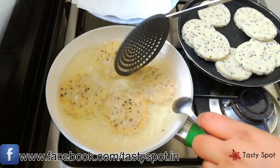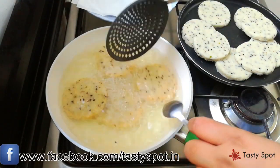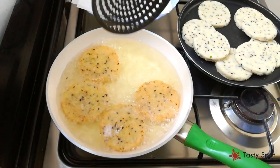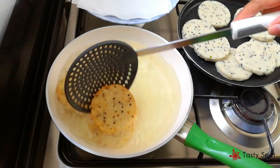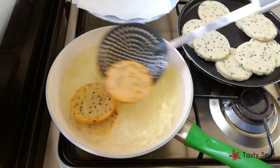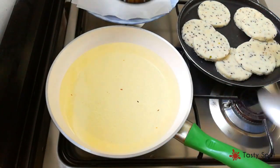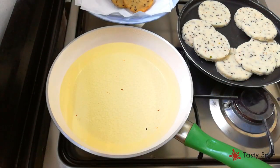I will fry the pan in medium flame, letting it mix in medium flame. Let it cook from medium flame, then mix it up.